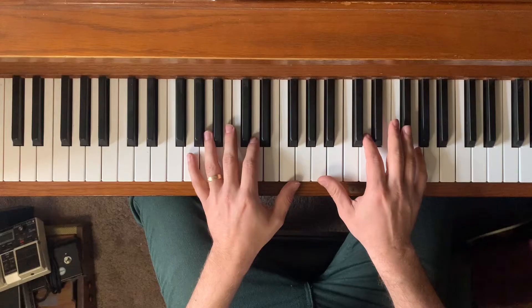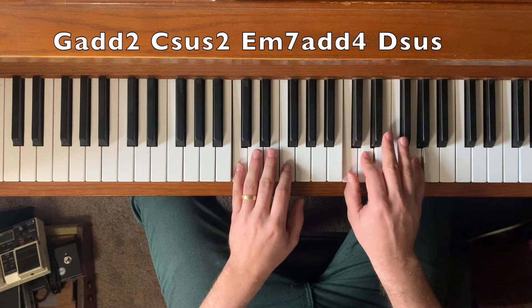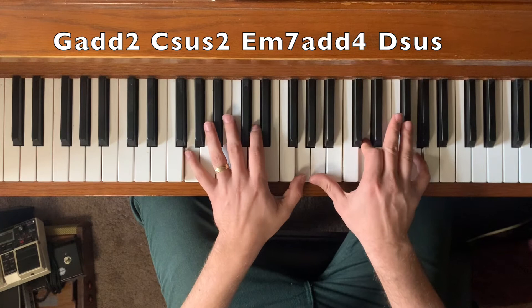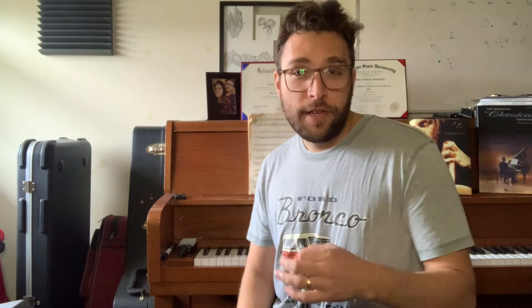The way I did this is with two interrelated ideas: added tone chords like an add two, add four, add nine, and suspended chords. Check this out. Compare this to what we started off with. Hopefully you can hear the difference. So let's zoom in on what I'm doing a little bit more.